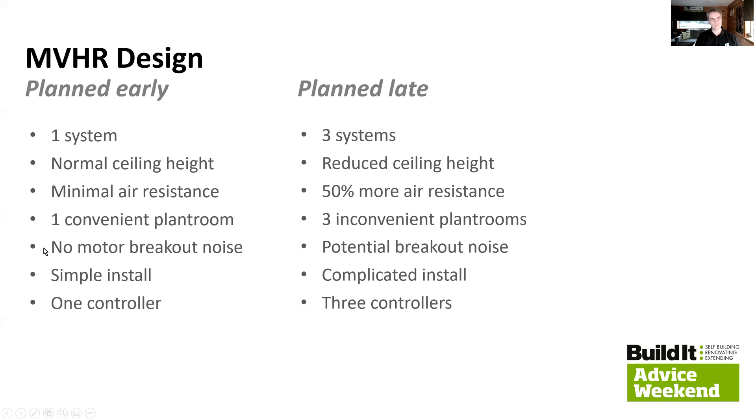With the single system in the basement, there's no motor breakout noise. The ducting is very efficient with very little work to do, and it's going to run silently. Had we had to put three units inside the property on different floors, potentially near an exterior wall and quite close to a bedroom or other noise-sensitive area, we'd have potential breakout noise from the fan motors to deal with. This single system is relatively simple to install, whereas three systems is a lot more complicated, with more risk of communication errors and problems generally.